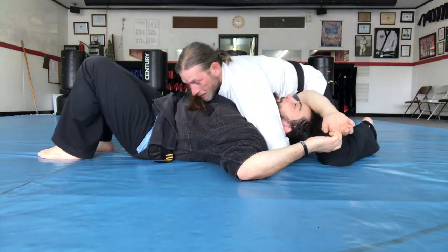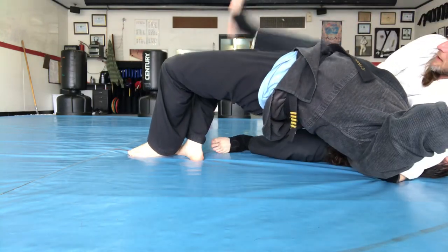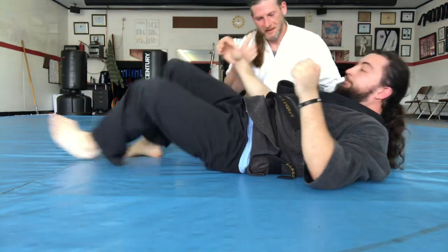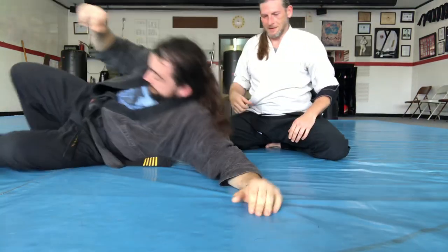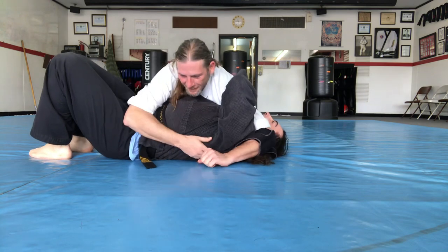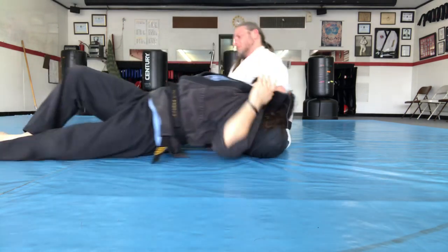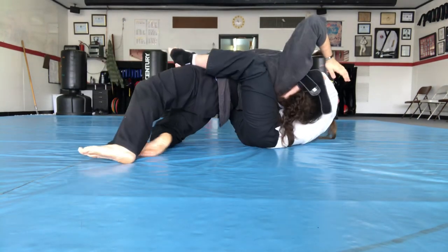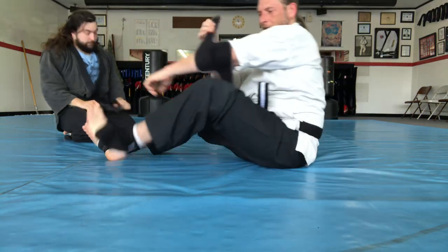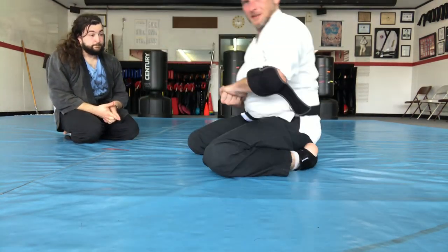From there you swing your arm around, sit up, and lean back. I have an easier time with it with my leg positioning. I have them like this, and on my knees I sit up.